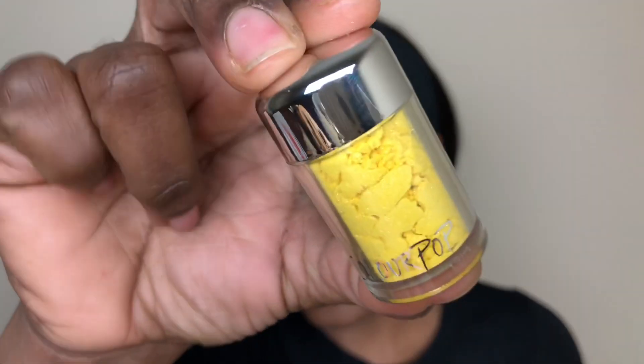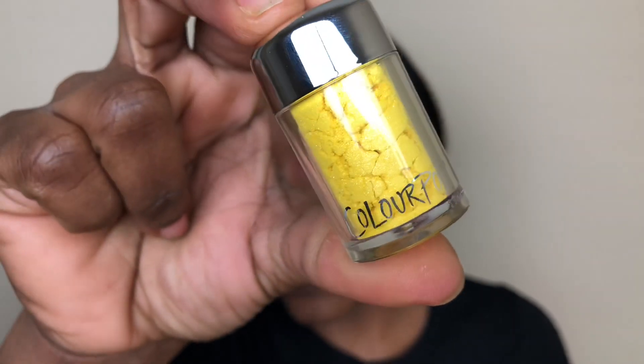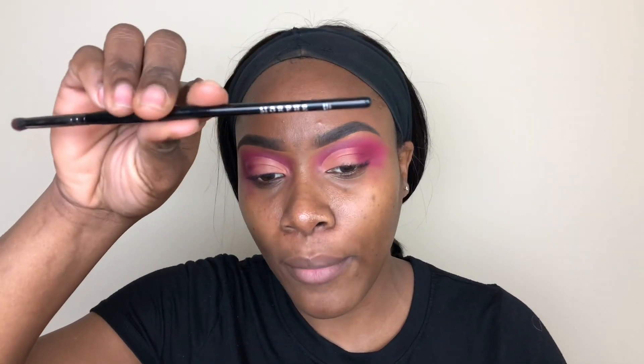For my lids, I'm going to be using a loose pigment in the shade Fool For You and apply this all over my lids. I'm not sure what brush to use but I'm going to try with my Morphe E36 brush and see where that takes me. I'll probably need a smaller brush but I'm just going to use this.